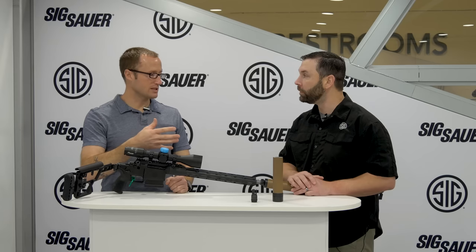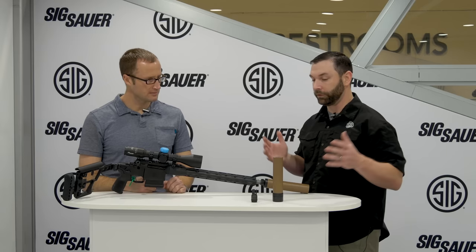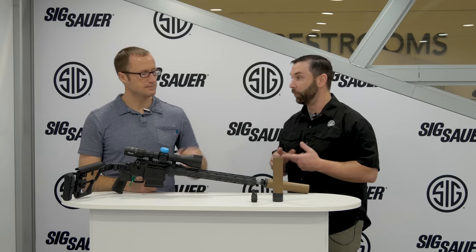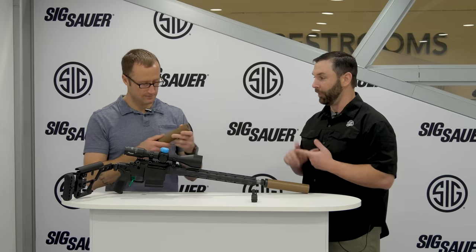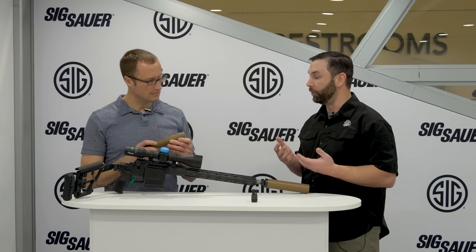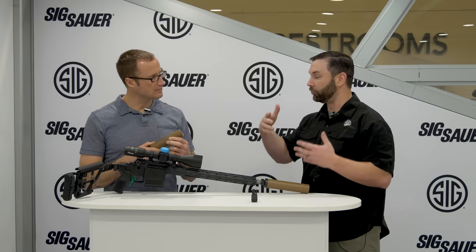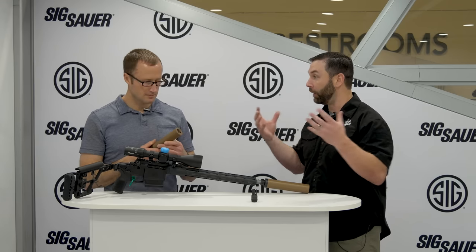With this, it's a totally different approach. This is DMS technology, which offers a couple of benefits. Number one, it provides a stronger suppressor, which we proved in testing. Number two, it really opens up our design box. So instead of being restricted by machines and how they can machine metal, we can open up our design box and pretty much build whatever we need.